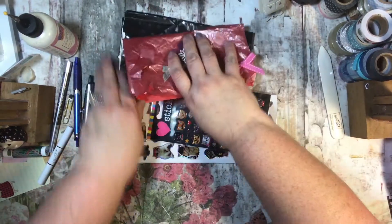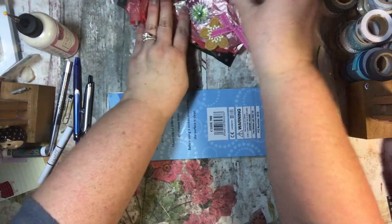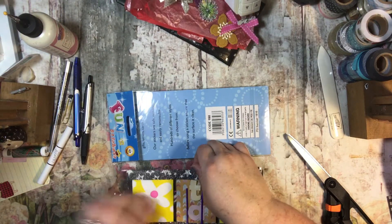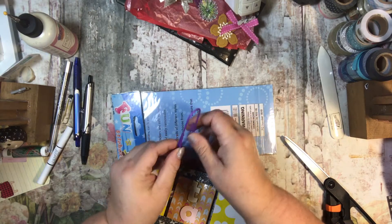I'm going to put this with this - oh my gosh, I want to look at these so bad but I'm not going to yet. I'm trying to do one at a time. Oh, look at this huge paper clip - that is huge, that's awesome!